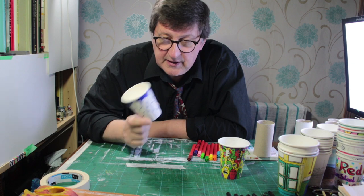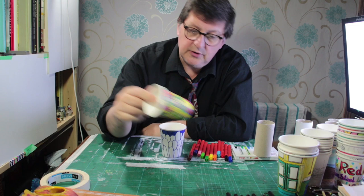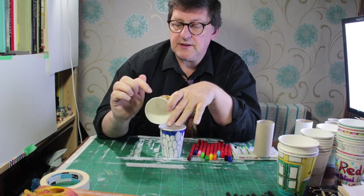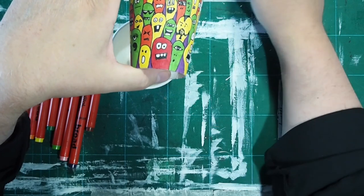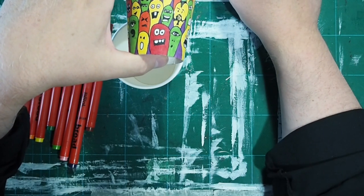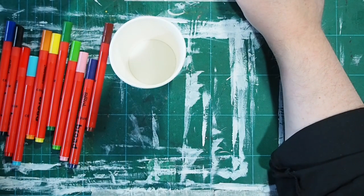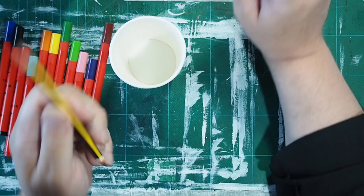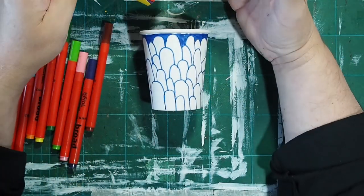So the next thing is to draw on your faces. Some of the faces - can you look at this one - I've left the white cup in the background where the teeth are, and that really helps to make them stand out a little bit more. So it might be a good idea to use a pencil, get your pencil and just draw all your faces on, and then start coloring them in.